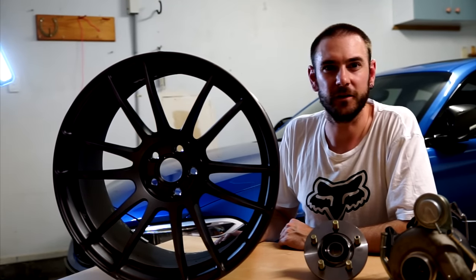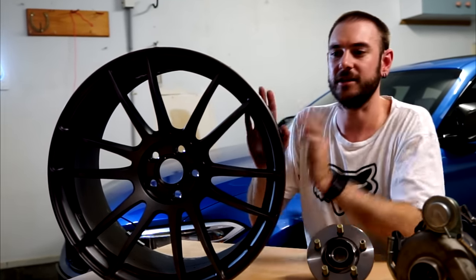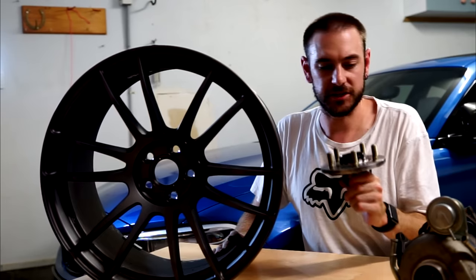Hello and welcome to part 2 of our series on wheel fitment here at Boosted Autos. If you missed the first video, we discussed width, diameter, and offset. Today we're going to be discussing PCD, which is your stud pattern.